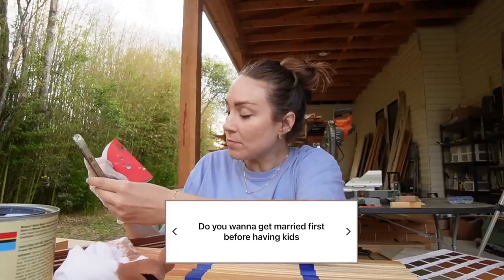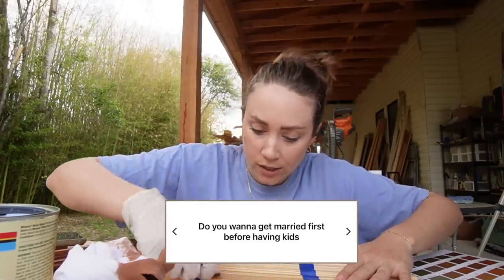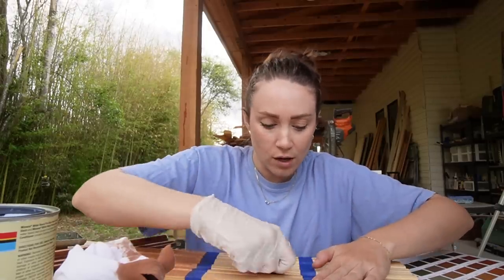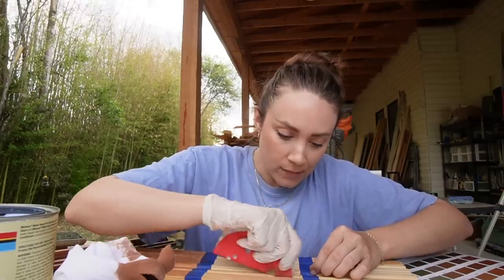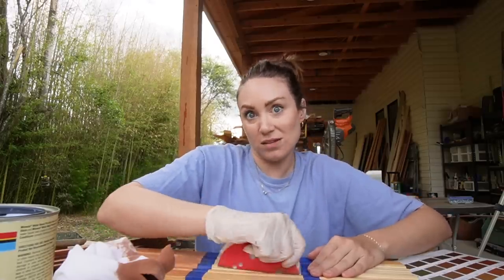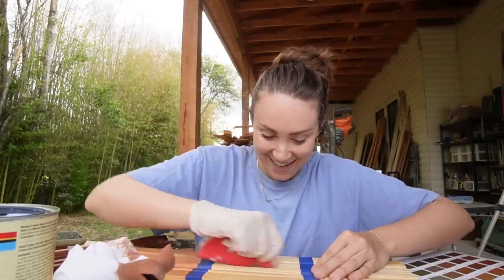Do you want to get married before having kids? I don't care — I could care less. I think I want to have babies; I'm having baby fever. Romeo and I are not traditional in any way. We've been together almost 14 years. I'd rather have babies than pay for a wedding.